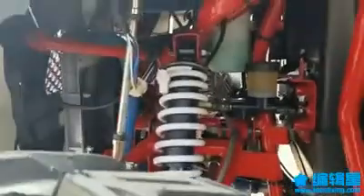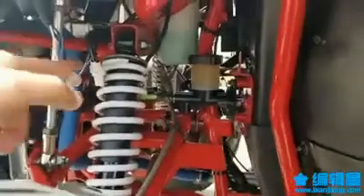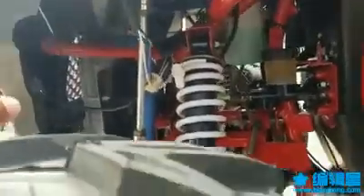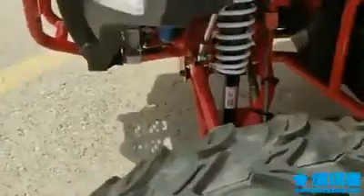If you look underneath, you can see your radiator right there, your brake fluid, your coolant, and all the wiring for the LED lights. It has front independent suspension — check it out. The frame and design are really, really nice.